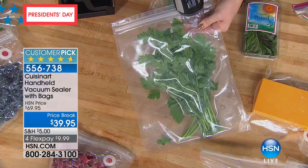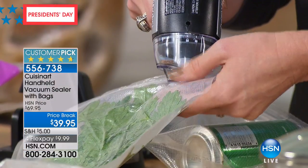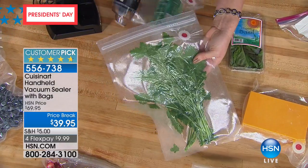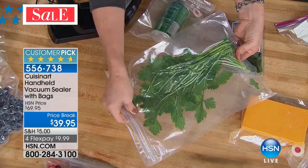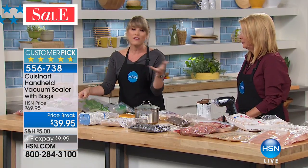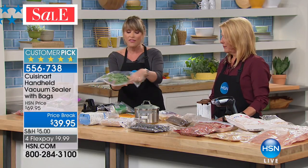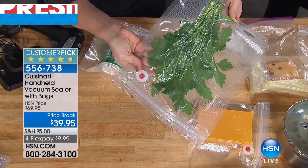Things like your parsley, your cilantro, your rosemary — any of your herbs — the air gets into them and just degrades them in minutes. You never use an entire bunch of herbs, and they sell herbs in these big chunks that cost a fortune, like $6 or $7, and you'll only need a little sprig. Look how flat — that's flat as a piece of paper. All the air is removed. Can you imagine how much longer that's going to last?